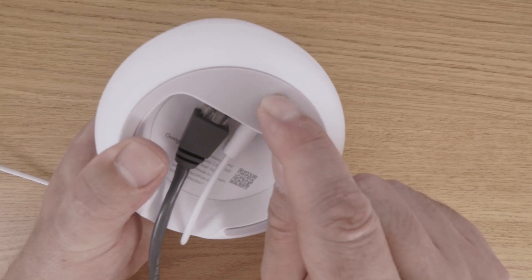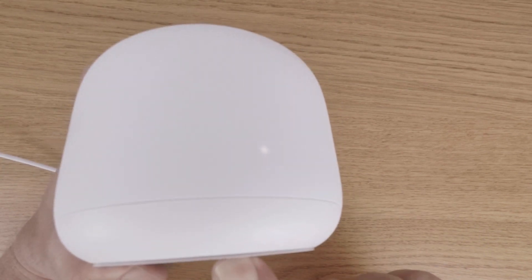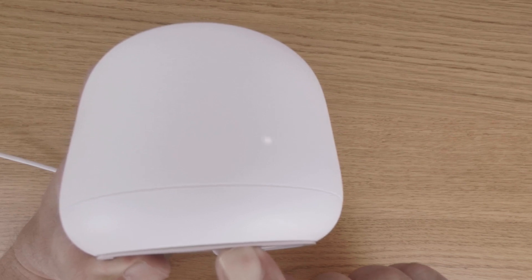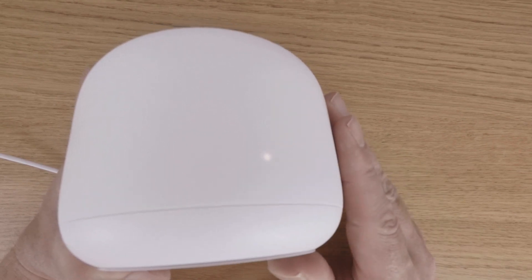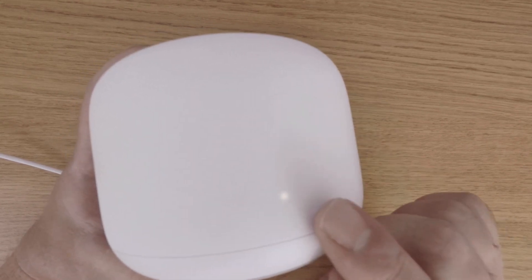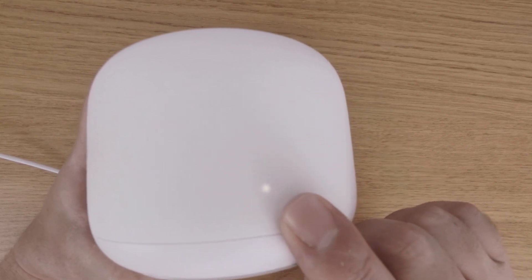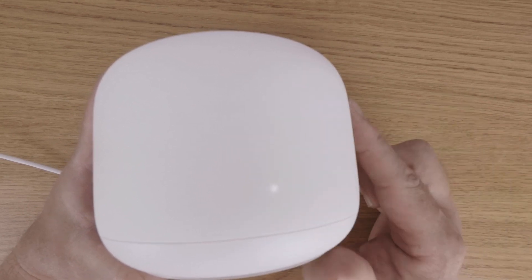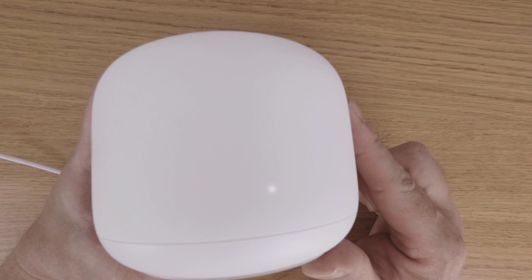By pressing and holding down the reset button for 10 seconds we should find that the indicator light on our router will start to flash before displaying a solid yellow light. With the indicator light now solid yellow we can release our finger to start the factory reset process. Please note that if you hold the reset button down for longer than 15 seconds the indicator light will continue to flash yellow and the router will not factory reset.